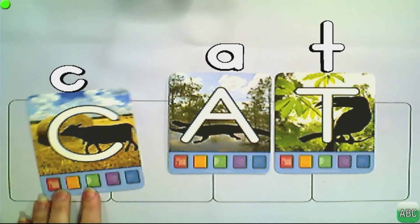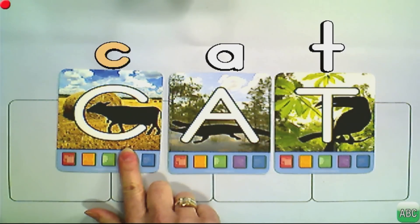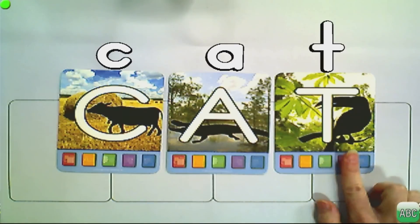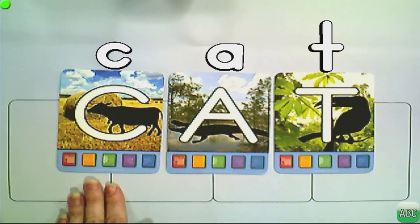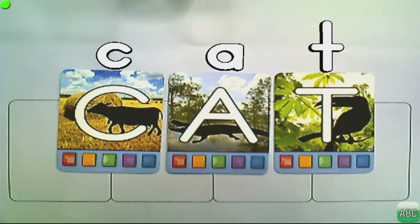Now swap in the letter C. With C-A-T, we need to decide: hard or soft C — we'll use the hard C. Isolate each sound individually so students see which letter makes which phonics sound. Then move to the keyboard to blend them faster and faster — C, A, T — until the whole class responds with the word 'cat.'